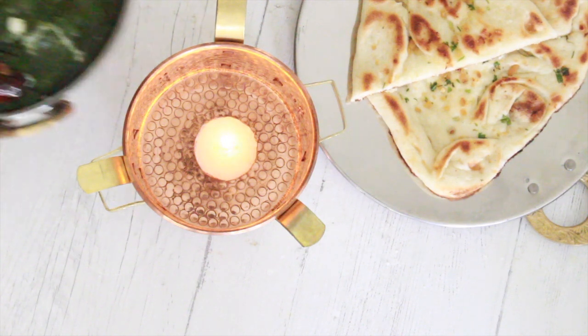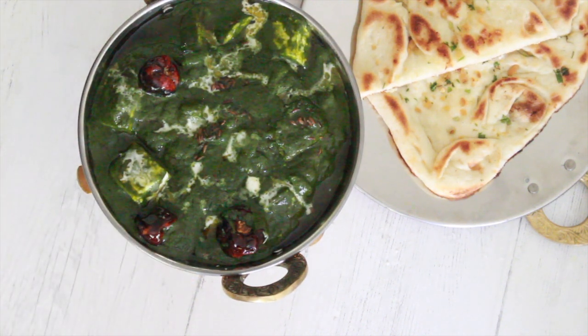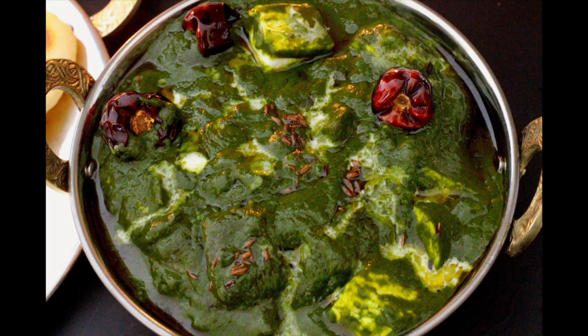Serve this palak paneer with garlic naan or paratha and enjoy it hot with your loved ones. Thank you so much for watching — please like and subscribe to my channel. Bye bye!